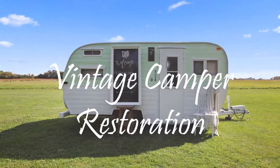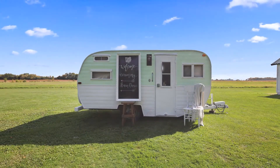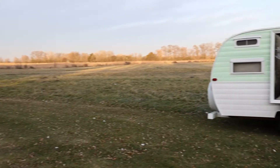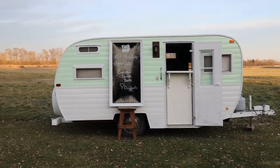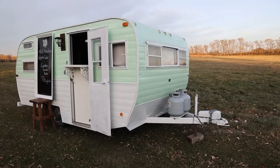Hello friends, welcome to Fiddler's Green Wedding and Event Venue. Today I'd like to tell you the story of our little vintage camper. I thought she would make a darling portable food cart that our guests could use at their events for serving up drinks or snacks.